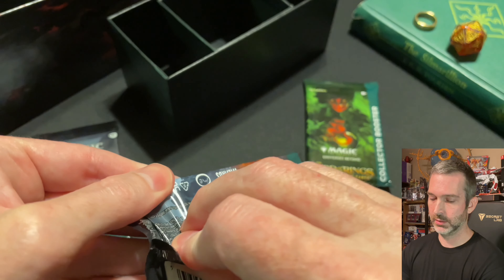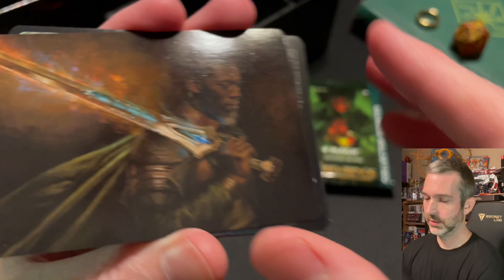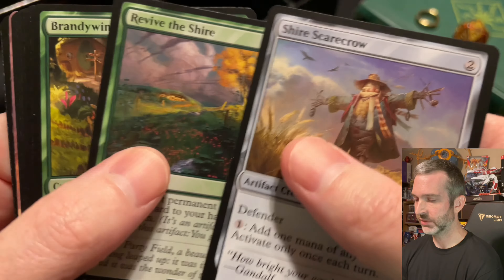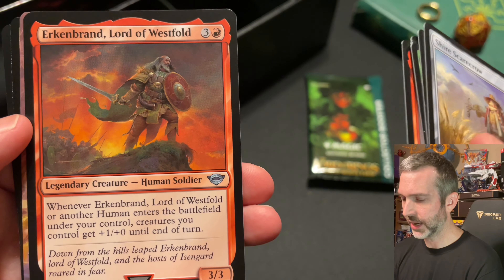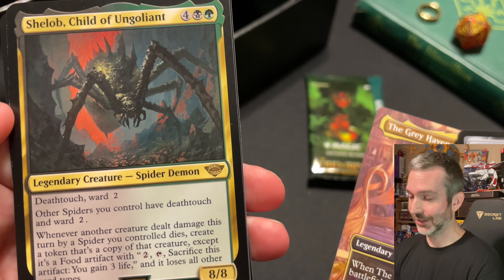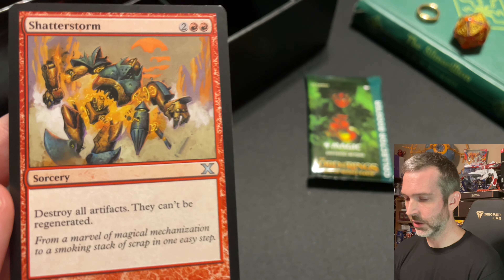Set booster number seven — another beautiful artwork card, fantastic art. Enderiel, Flame of the West. Foil Forest map land. Commons and uncommons: Shire Scarecrow, Revive the Shire, Brandywine Farmer, Took Reaper, Grima Warmtongue, Arorth of the Healing House, Eomer of the Rittermark, Erkenbrand Lord of Westfold, The Grey Havens full art uncommon. Shelob Child of Ungoliant, rare legendary creature. Foil is Nasty End, common. And then we've got another list card — Shatterstorm, uncommon.